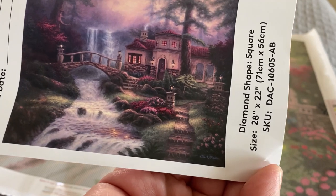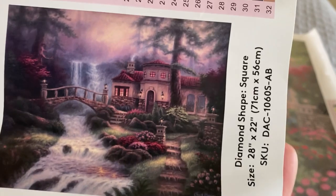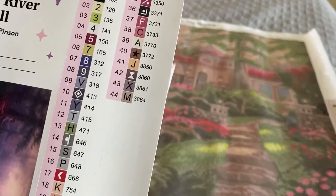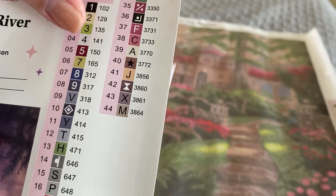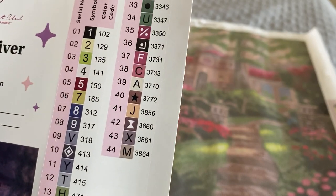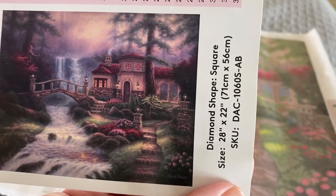So Sierra River Fall by Chuck Pinson — it is a square measuring 71 by 56 centimeters. We are working with 41 colors and 4 ABs. Wow, very cool! 4 ABs for a diamond painting this size — that's impressive.